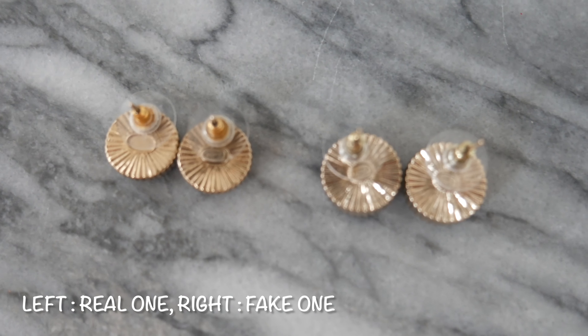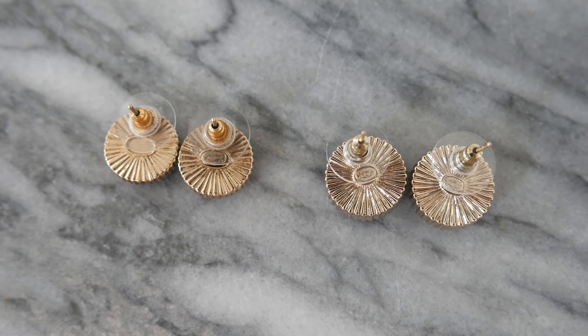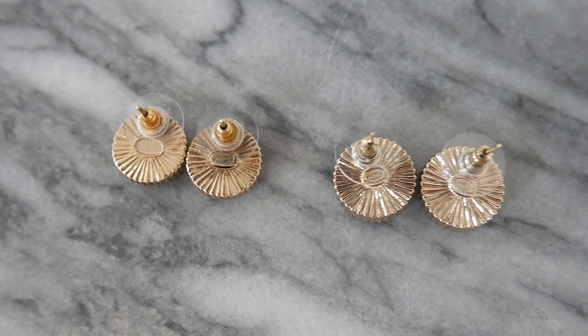For our next comparison, we turn the earrings upside down to look at the closure system. The closure system is the same for both the fake and real ones — it's the same system. However, because the fake earrings are a bit larger than the real ones, the closure system is also going to be a little bit larger on the fakes.